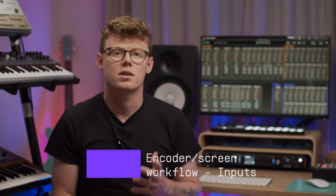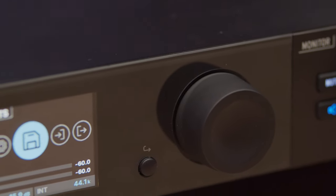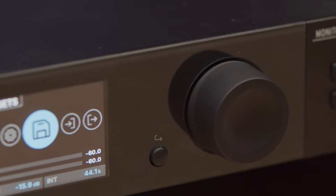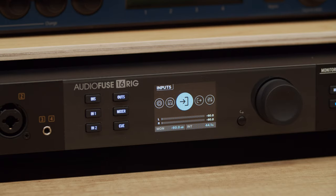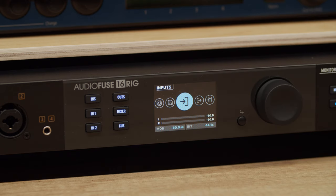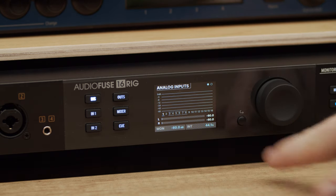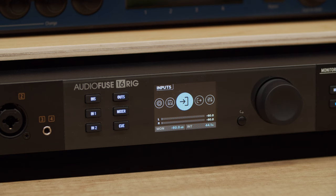AudioFuse 16 Rig lets you access almost all of its functions directly from the front panel. The large, clickable encoder knob lets you navigate through the system. When you switch on your AudioFuse 16 Rig, the first thing you see is the carousel or main menu. Use the encoder to navigate through inputs, outputs, mixer, cue, MIDI, settings and presets pages. To access the input section, select it and press the encoder. To go back to the carousel, press the nearby back button, and if you ever get lost in the menu system, just double click the back button to return to the main menu.